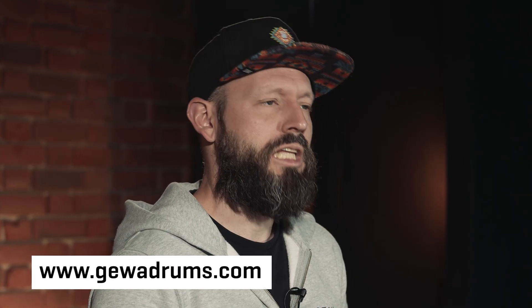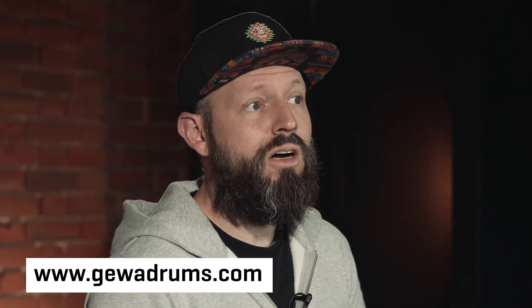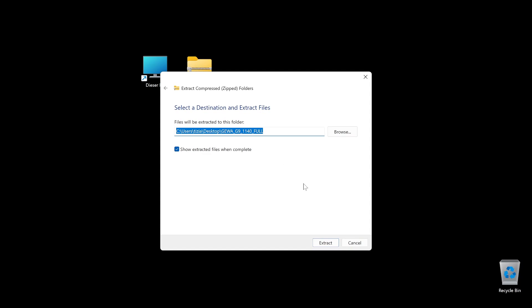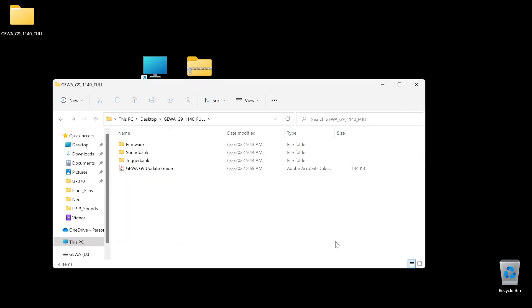You can find all the installation files as a download on gevadrums.com in the service section. Please note that the complete installation process takes about one hour. Please unzip the zip directory. You will find the following folders: firmware, trigger bank, sound bank.